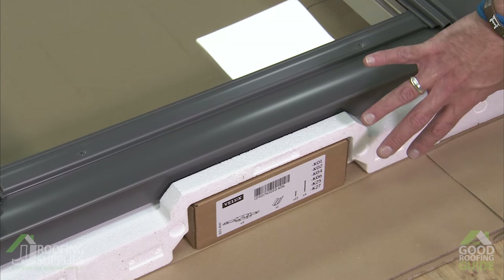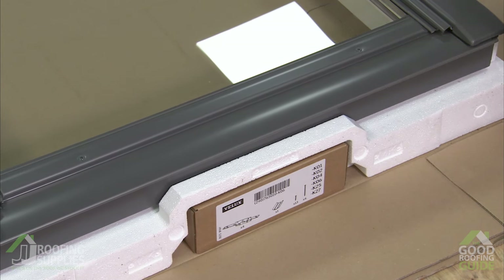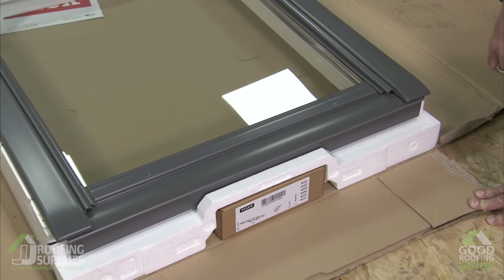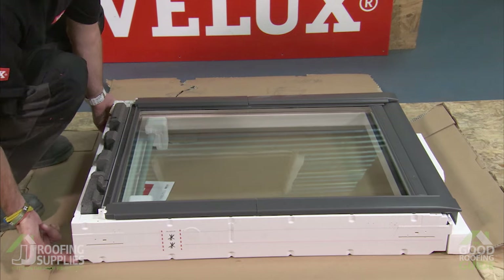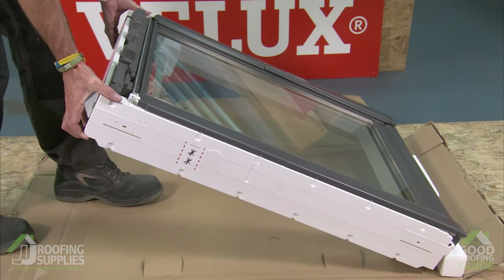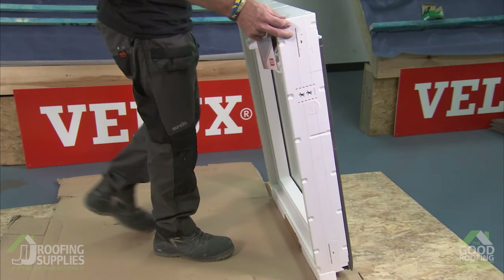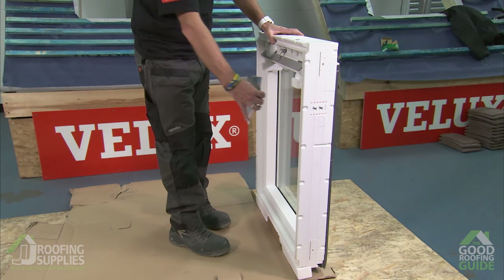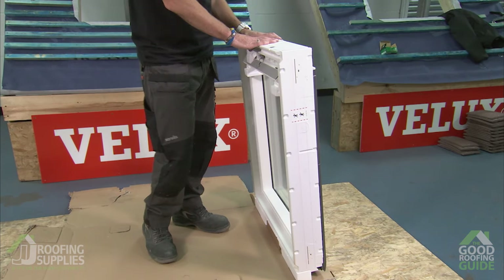We don't want to remove this at this stage because we're going to elevate the window up onto this face to make it easier to remove the sash. Place your hands underneath the notches cut away in the corners of the frame, start to lift, and as you get about a quarter of the way up just push forwards so it rocks on the polystyrene and stays completely upright. You can also remove the customer information envelope from the glass at this stage.